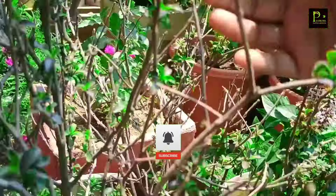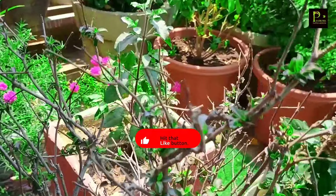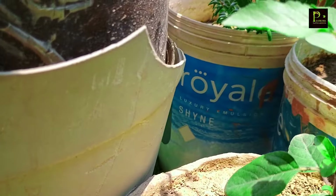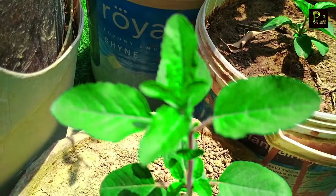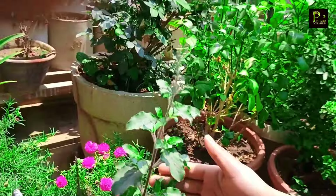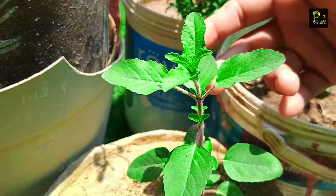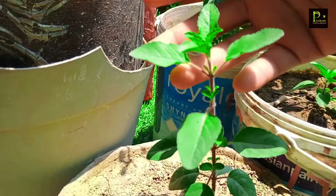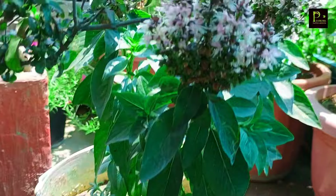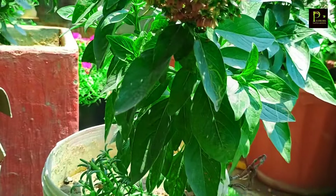I will tell you about Tulsi Kapodha — what to do if your Tulsi is getting very dry. Let's start our video.